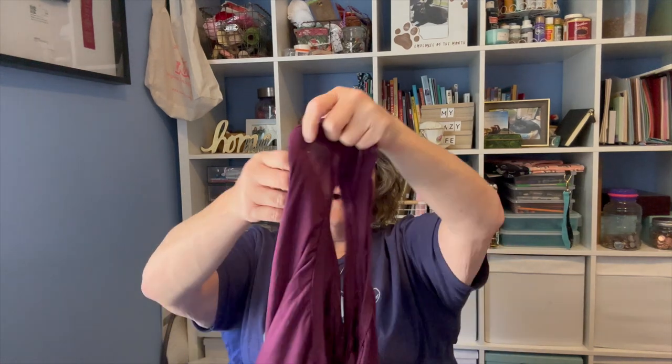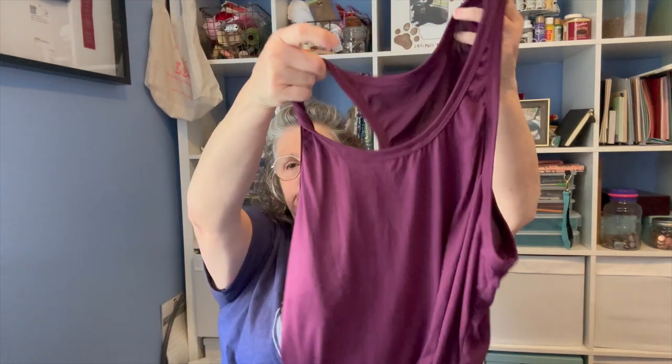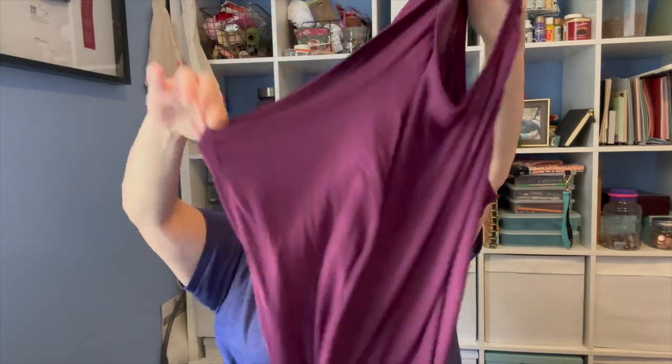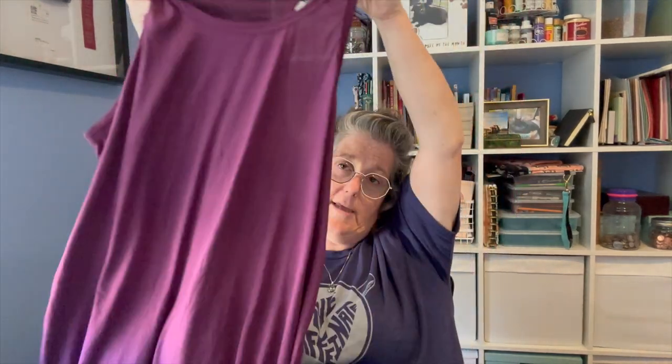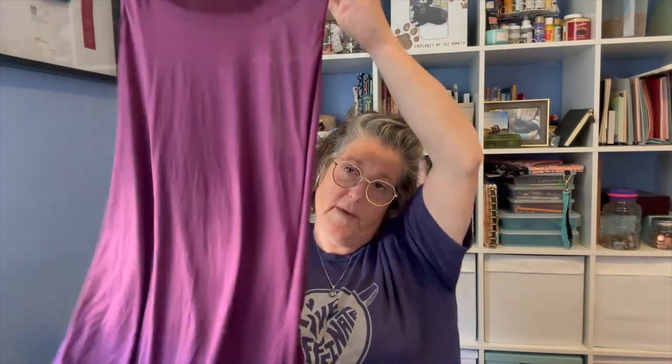I don't have a ton of stuff here to show you, but I will show you what I got. I grabbed this tank top lounge wear t-shirt — it's like a lounge wear piece, I'm going to use it as pajamas. It's just a long night shirt and I love the racer back. It is a bizarre fabric — it's not cotton and it's very see-through, so just be aware of that. But I got that for summer pajamas.